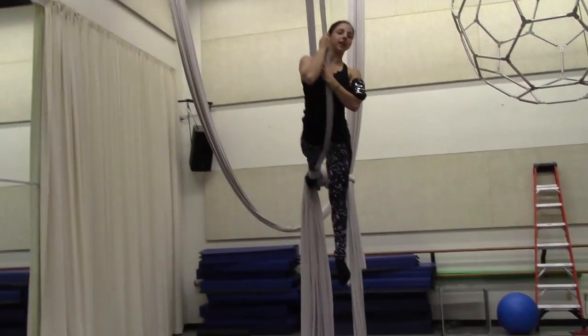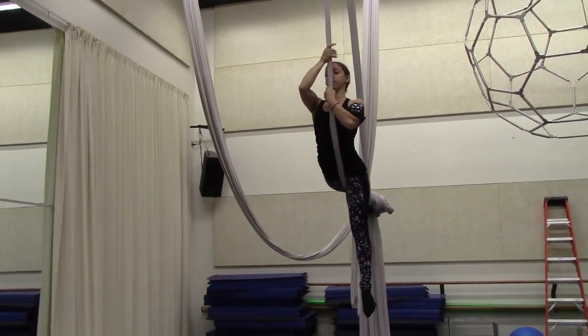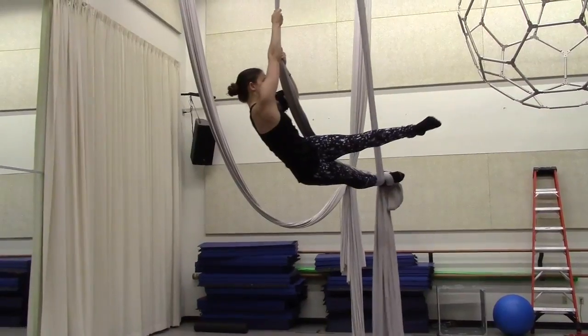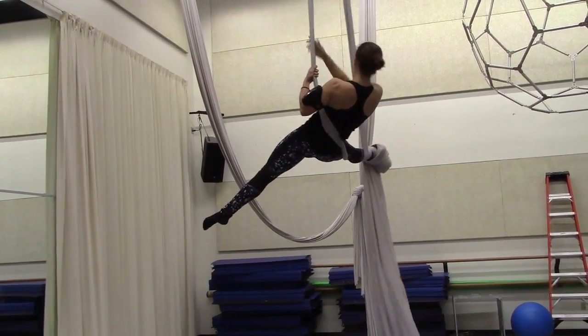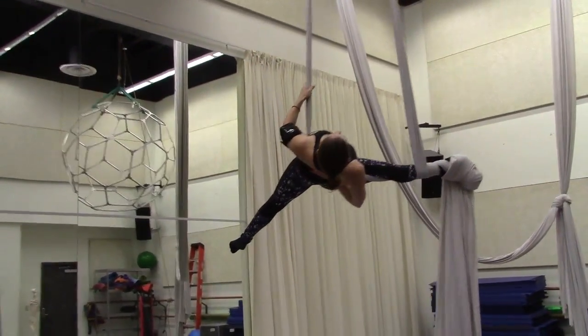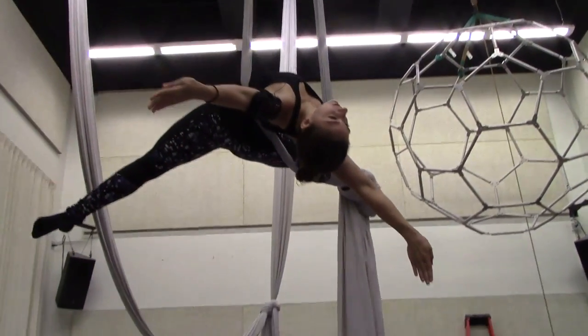After I've done the second roll, I'm going to go back towards my right shoulder one half. Sneak my free leg — my left leg — underneath the fabric I'm holding onto. Pull up, turn my locked leg, my right leg out, making sure the fabric goes straight across my lower back. I pull my toe down to the ground and my arms down to the ground.